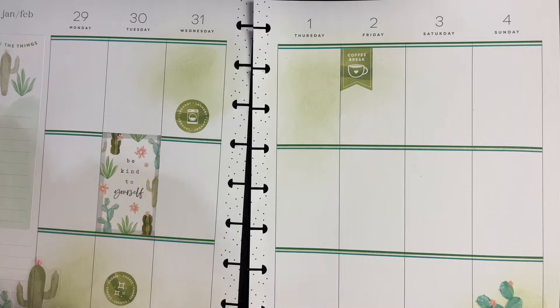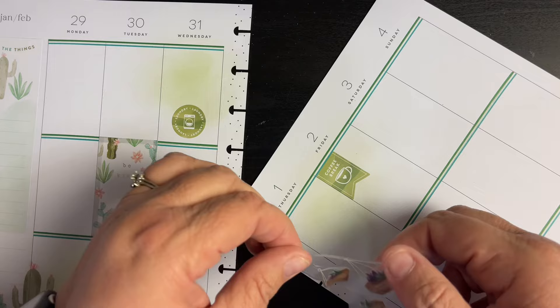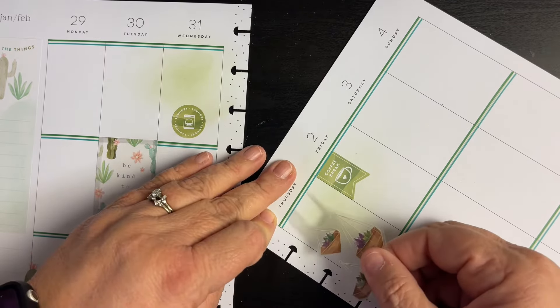Now I know that this is not cactus, but I feel that it is very pretty. Trying to get these straight for you — there we go, look at that, so pretty! I just feel like they're succulents and that goes in well with the cactus.